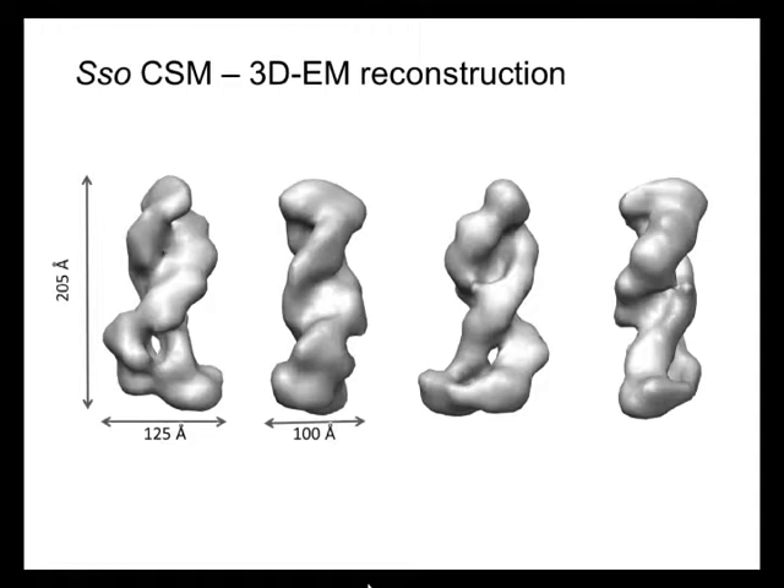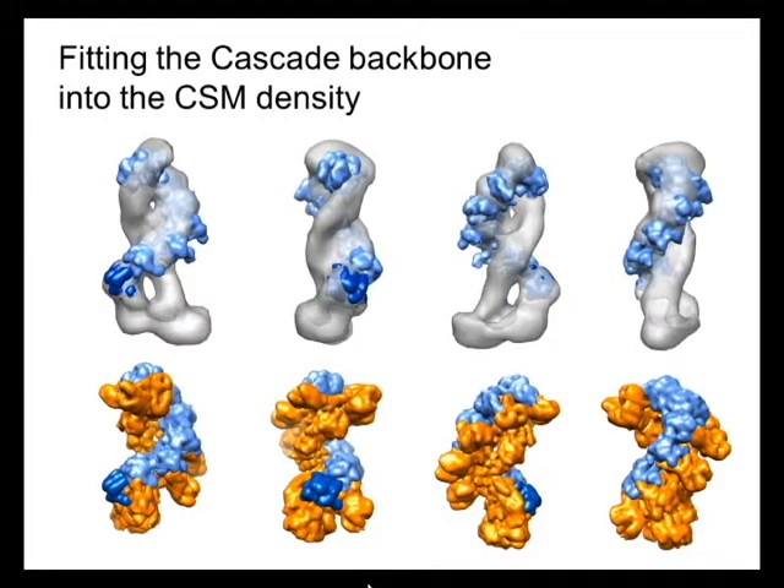The thicker filament has been shown by native mass spec analysis performed by the Robinson lab, with which we are also collaborating, to have the RNA molecule attached to the complex localized at the broader filament. Further characteristic features of this complex are a wide base or head, and a tiny apex or tail, as other groups have decided to call it.